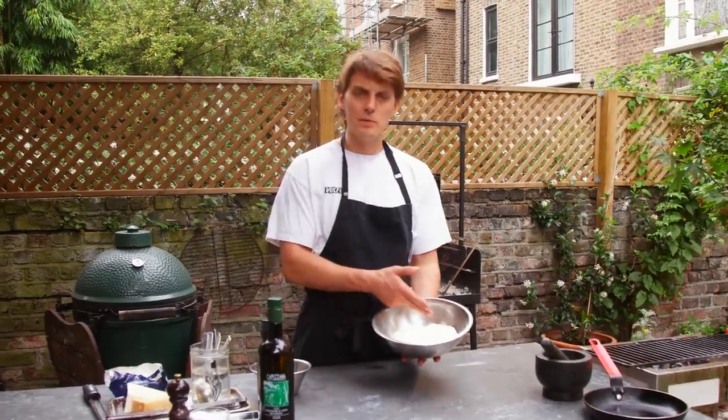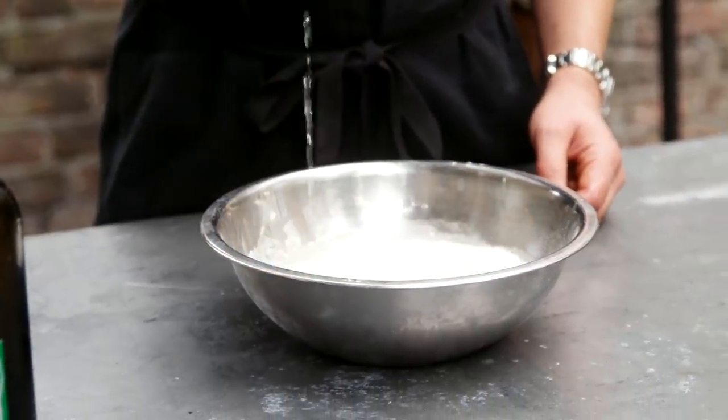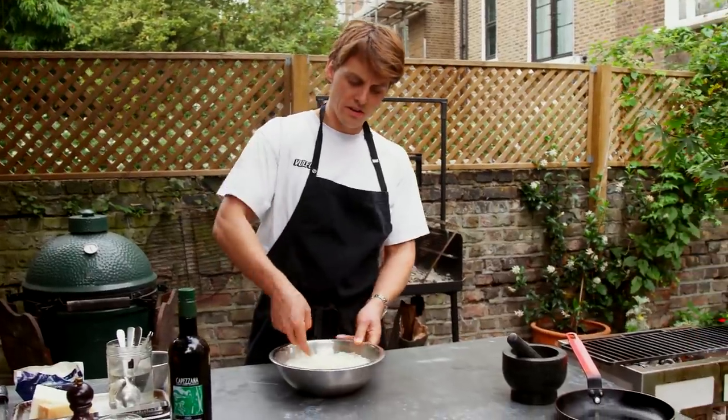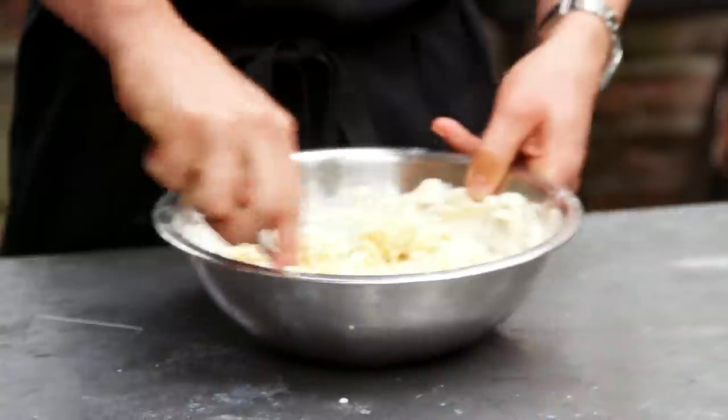For the dough, we need equal amounts of fine semolina, zero zero flour and water. So I'm going in 200, 200, 200. Touch of olive oil in the dough. Stiff dough.